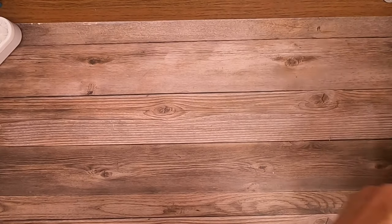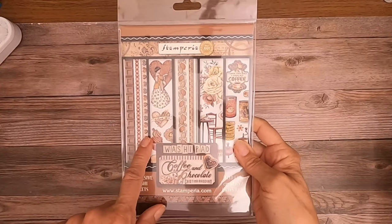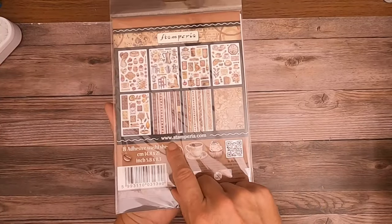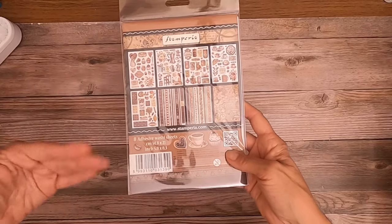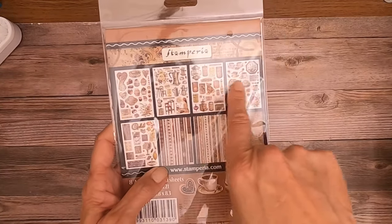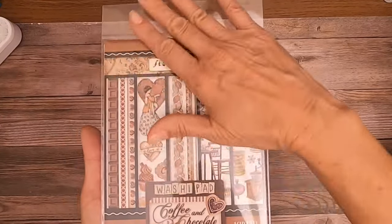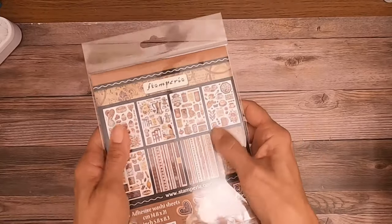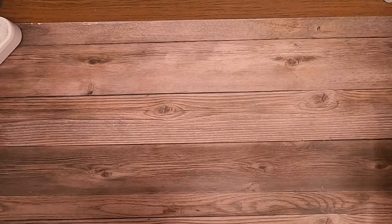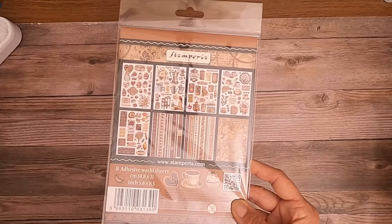This is new, I think — I haven't seen it anyway. This is called a washi pad. It's got various elements with washi adhesive on the back, which means they're repositionable. You get detail elements and border strips as well — they come on a sheet and you cut off and use whichever pieces you want. There's eight sheets in here and that's what you get.